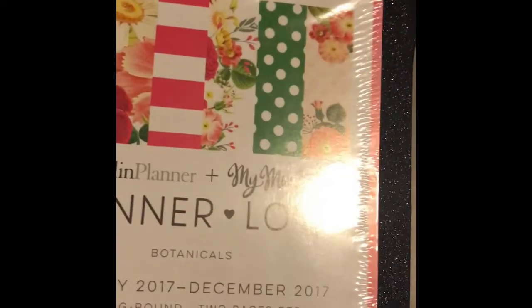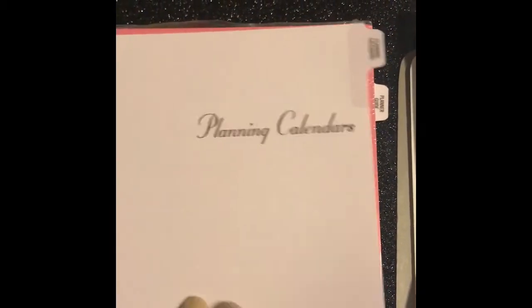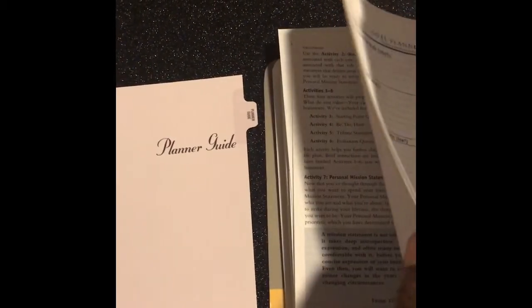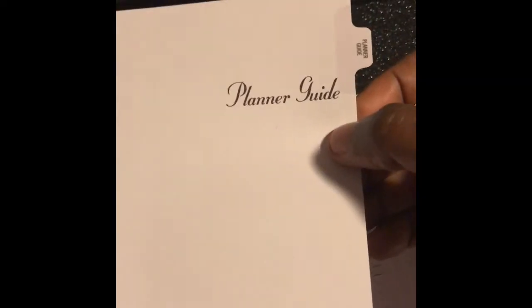Then it jumps into the planning calendar section. You have the weekly planner, and you would put the planner calendar section underneath it in your binder so when you open it up you're in your calendar section. Then it has your planner guide — the section I mentioned. Here's the planner guide: this would go behind this section and you'd keep it in your planner regularly to remind you of sticking to the Franklin Covey system.